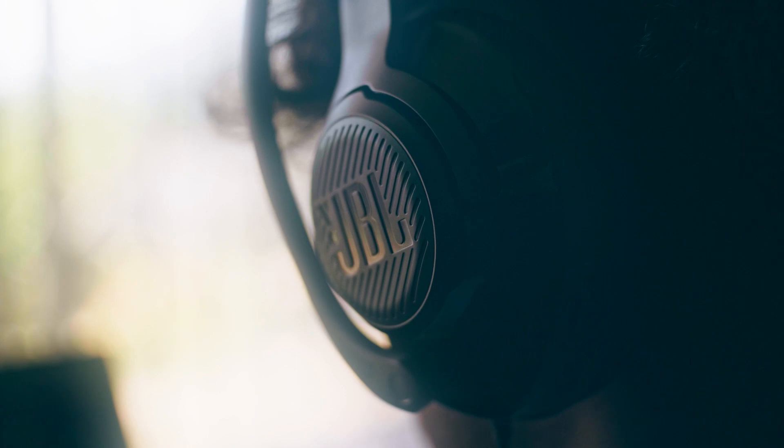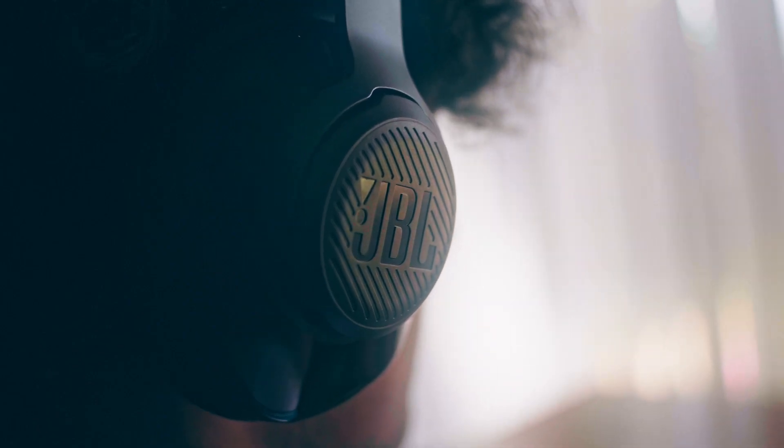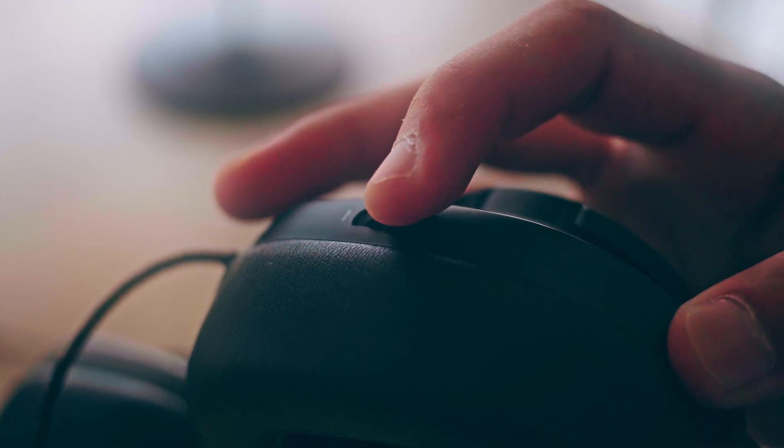On the side of the headset, you do have a big JBL logo on both sides — just in case you forgot, it's JBL. There's a reminder. On the left ear cup, you do have a volume up and down knob just to adjust the volume. It's nothing too special; it does feel pretty cheap, but I guess it's better to have it than not.